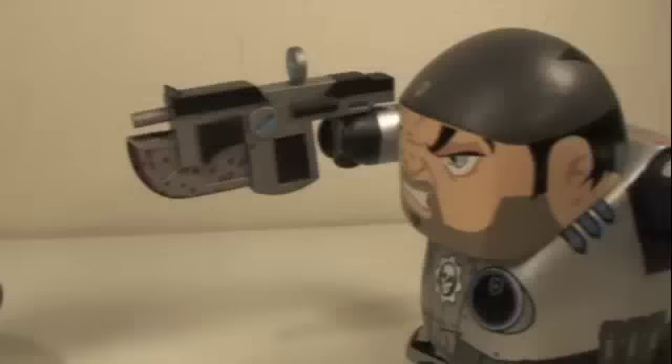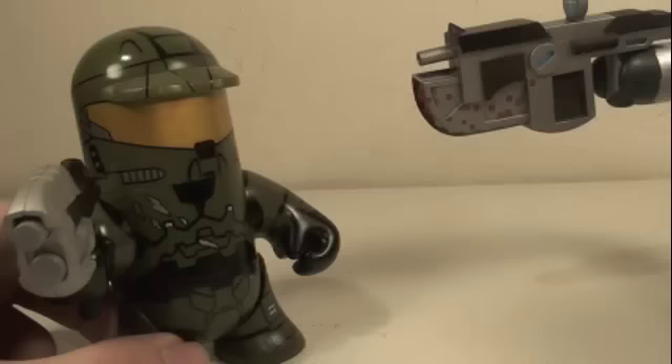What are you doing here, Master Chief? Well, I'm here to show you that I'm way cuter than you and I can own you on the Xbox any day.